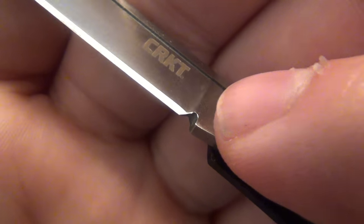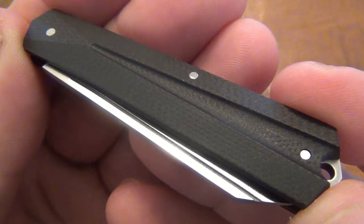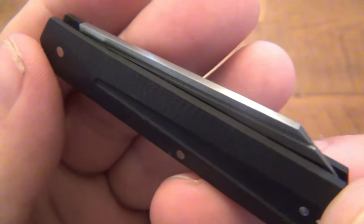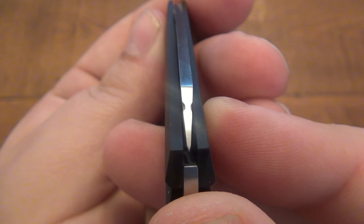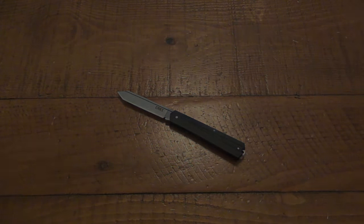Just wanted to focus in real quick to show you there is a blade choil — nice attention to detail. Let me give you one more close-up shot here before we go. Centering is perfect. I like it a lot. So if you have opinions on this knife, please let me know down below in the comment section. Thank you very much for watching and I hope you guys have a great day. We'll see you soon.